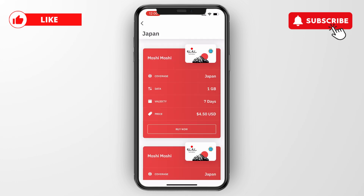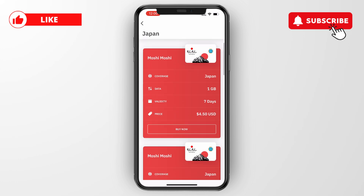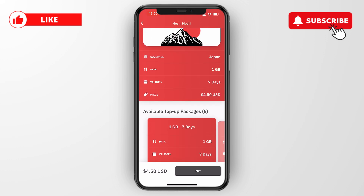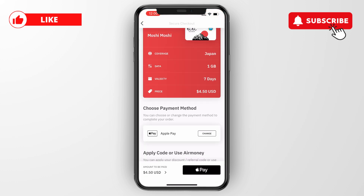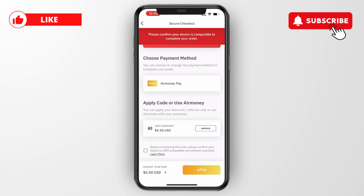I'll get a local eSIM for Japan and take the cheapest one since this is just an example, then click on buy now. Make sure you pick the correct one and then click buy.